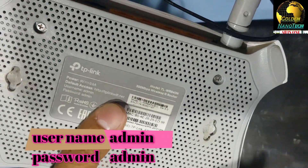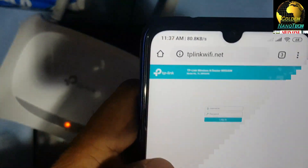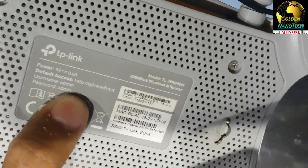Type in the address bar: tplinkwifi.net. This is the access address. It will ask for a username and password. Both the username and password are 'admin' (all lowercase).